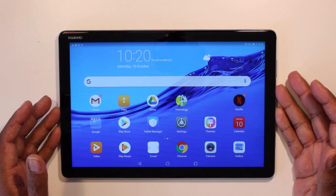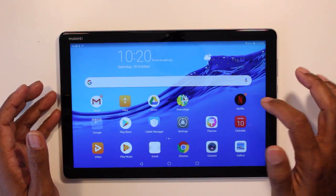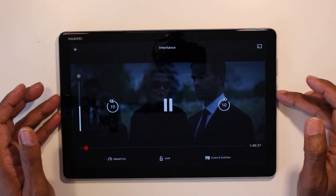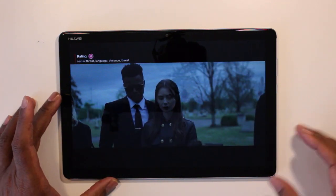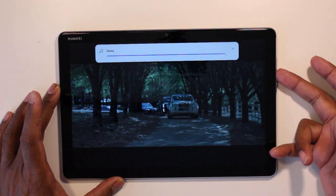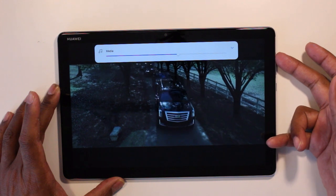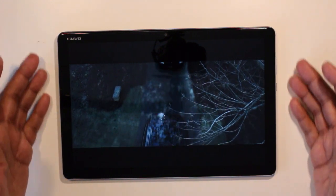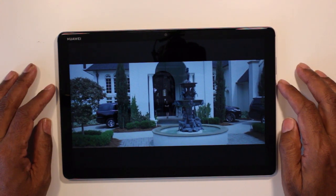We're going to test the sound and video quality of this Huawei compared to the S6. So let's go to Netflix which many people are familiar with and let's pick out one video. The sound is pretty good and it's quite loud. I believe the sound is coming from all four sides. The video quality is pretty good — no lag whatsoever.